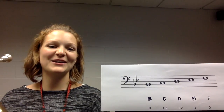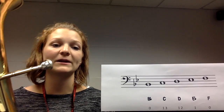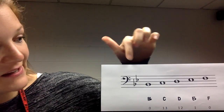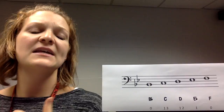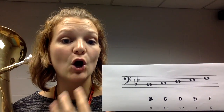Hi baritone players! This video is to teach you about the basics of the first five notes on your instrument. The first note we're going to talk about today is B flat. B flat is going to be no fingers, really relaxed lips, and your aperture — this hole — is going to be nice and open.